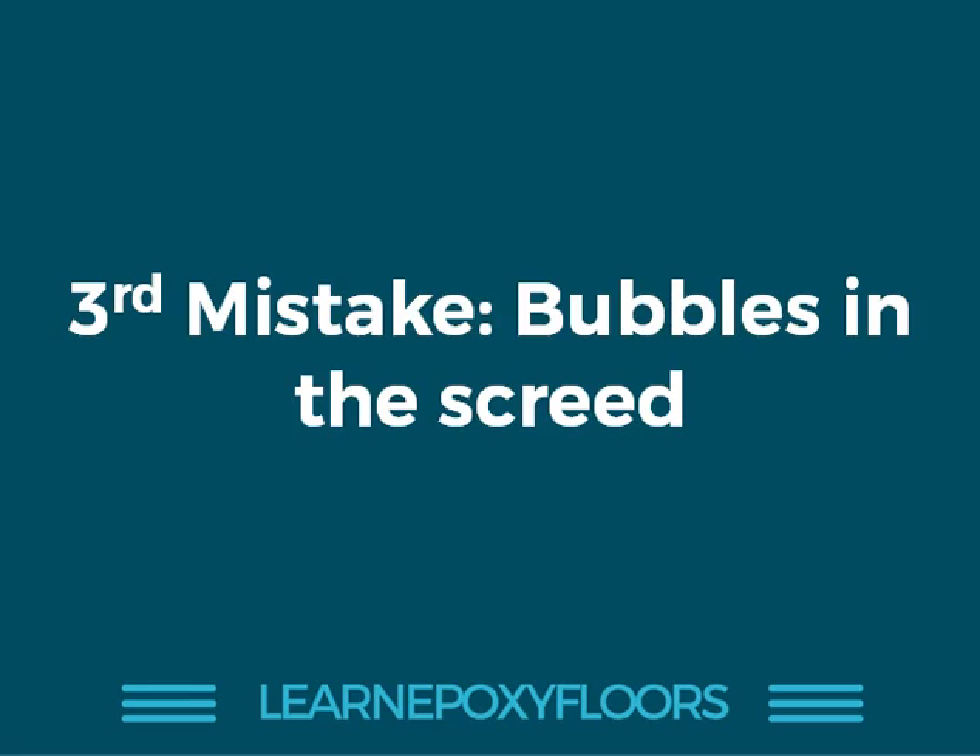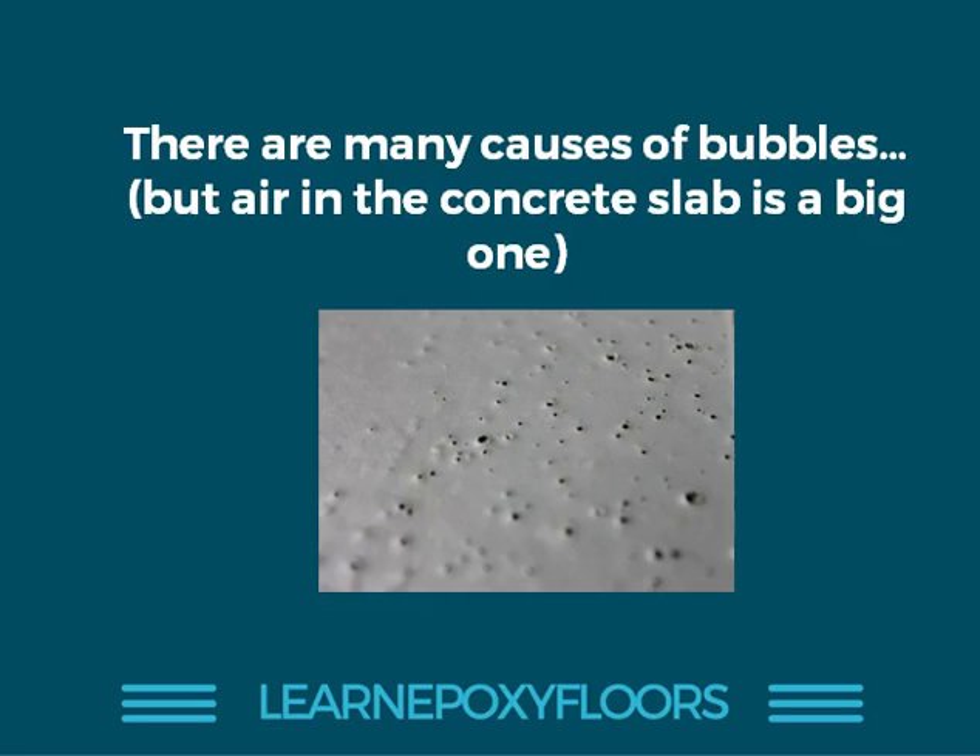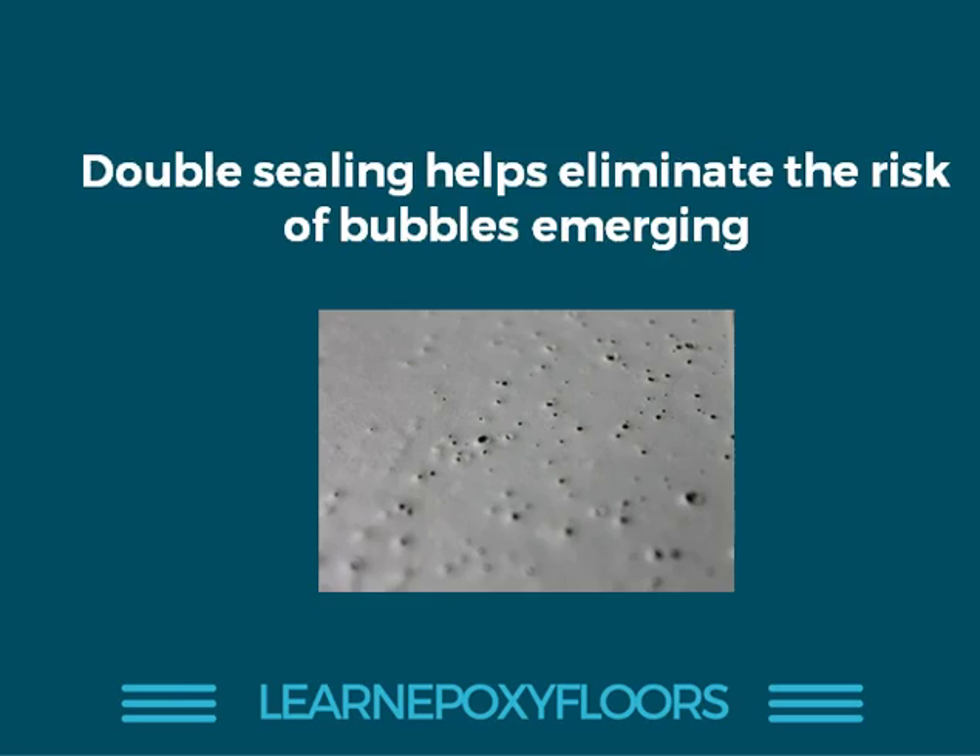The third mistake we're seeing is that beginners get a lot of bubbles when they apply epoxy coats. What causes bubbles? The main cause is air in the concrete slab — you get a lot of bubbles when there's air in the concrete slab. The main way to prevent that is to make sure you've primed the surface very well, sealing the surface so the air from the concrete cannot rise up and attack the coating.